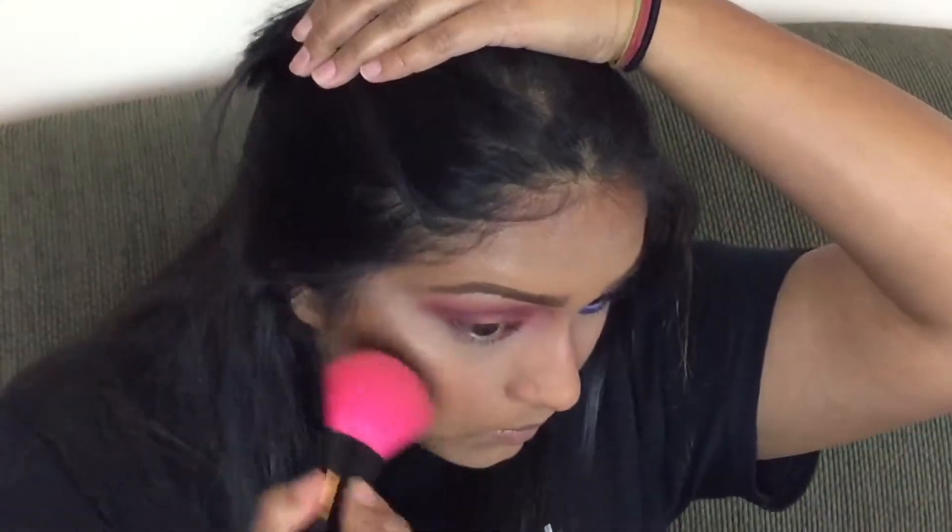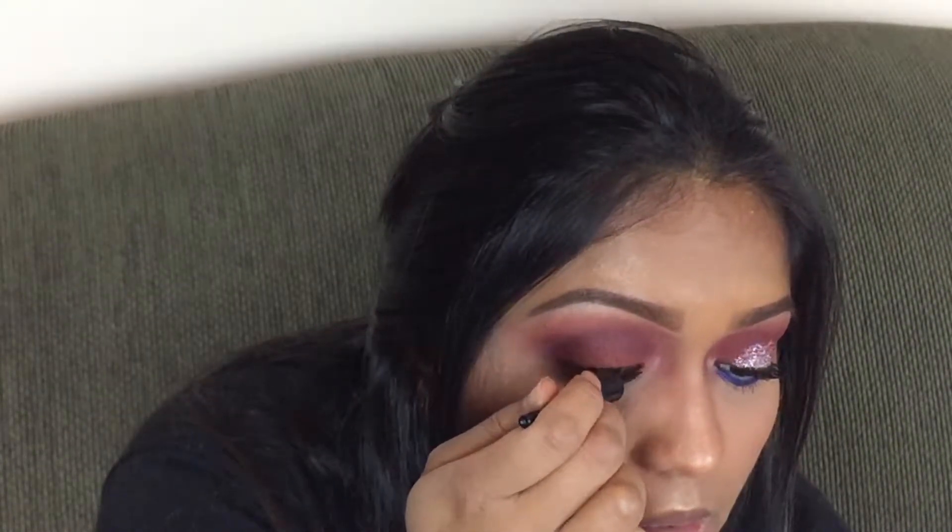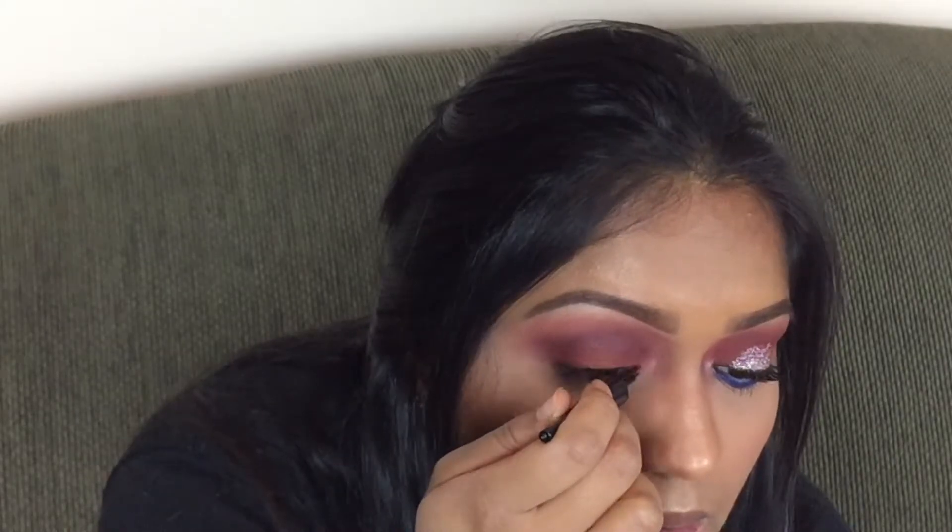One more time with the fluffy brush, just blending everything together. Then I'm just going to wipe this little bake away. I'm going to tightline with the Marc Jacobs Highliner. Before I put the glitter or anything, I'm going to line just really close to my lash line with a liquid liner. I lined my lashes before glitter because it's just easier for me that way — it's hard to put liner over glitter.